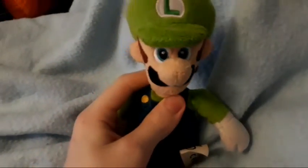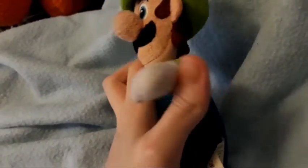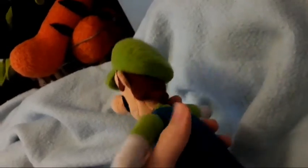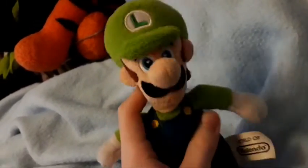Up next, we have my World of Nintendo Luigi plush. This comes from the same line as the World of Nintendo Mario, and if you have the World of Nintendo Mario, this can go with that — so I think it's quite a good mix. I really like this plush, even though it's a bit small as well.